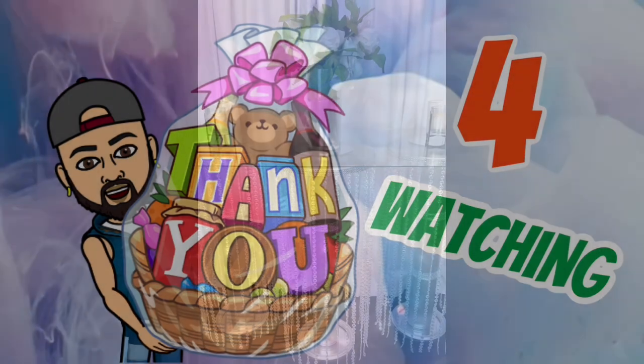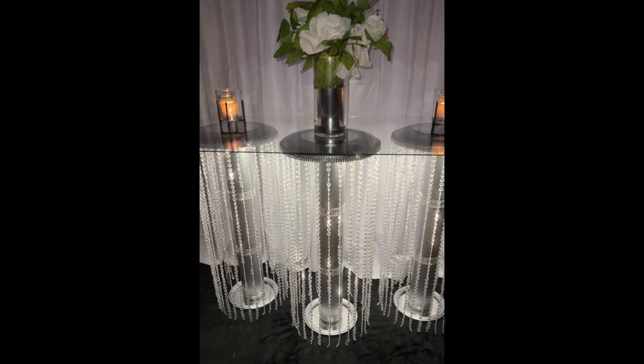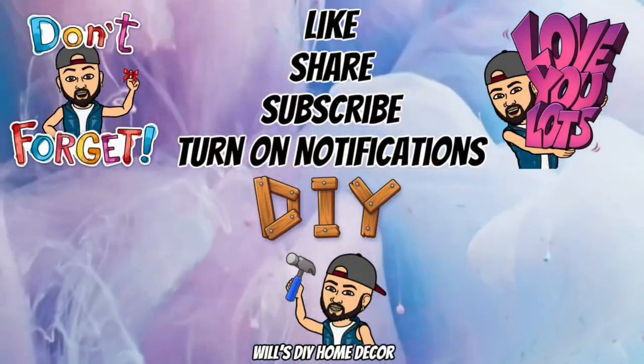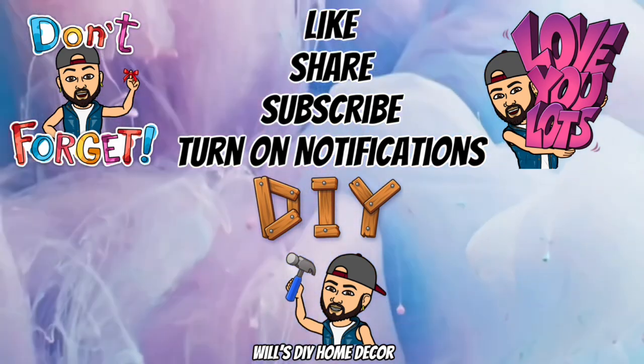Thank you so much for watching. I hope you enjoyed this DIY as much as I enjoyed creating it. Don't forget to like, share, and subscribe, and turn on your notification bells for more upcoming future videos. I'll see you on my next DIY upload.